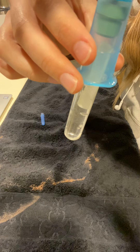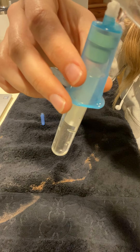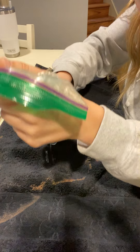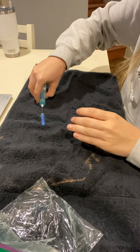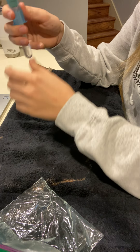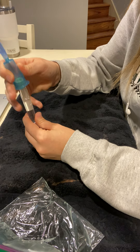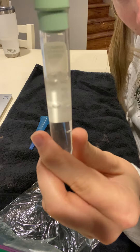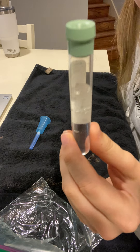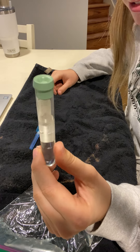Once it's full it stops, and then you take it out. You cover your needle back up on one side, then you take your vacutainer out — and there's your sample of blood from a vein.